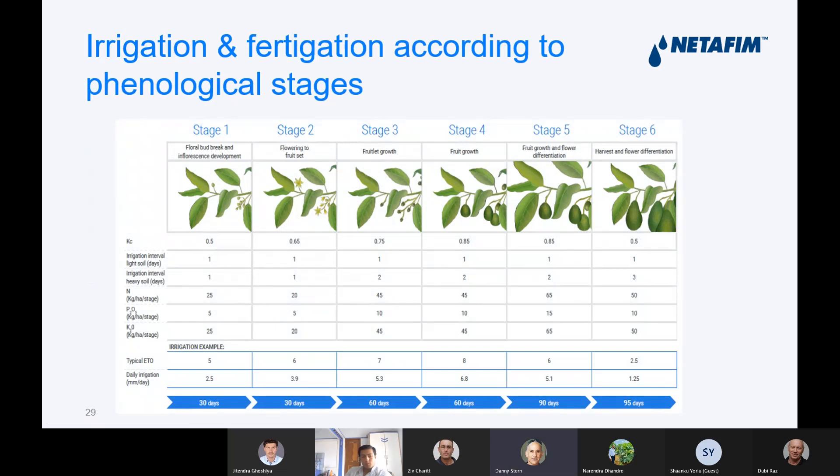Now we get into irrigation — how much? We divide the stages of avocado growth into different phenological stages: flowering, fruitlet growth, fruit growth, and then harvest. Every stage uses a different KC value — and if you know what KC is, we irrigate different amounts according to evaporation and the KC, giving different amounts of water at each stage.